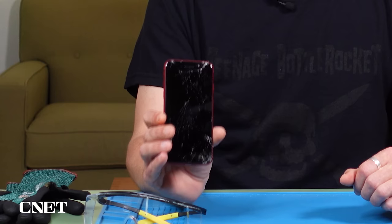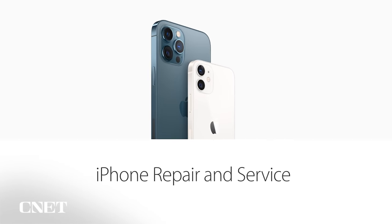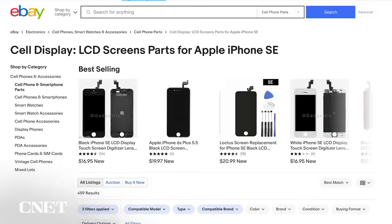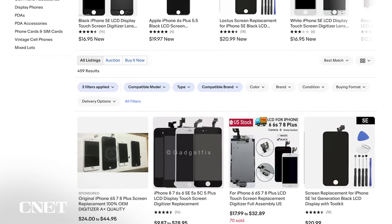It can happen to the best of us — a shattered iPhone screen. Until now, fixing a problem like this probably meant a trip to the Apple Store or a third-party repair shop to get your screen replaced, unless you were brave enough to do it yourself. Companies like iFixit and others have offered at-home repair kits for a while now, though the aftermarket parts available don't always measure up to the quality provided by Apple-authorized repair centers.